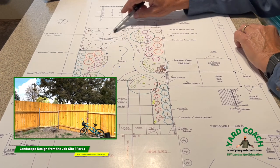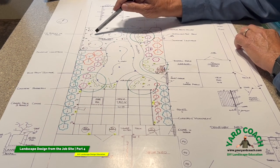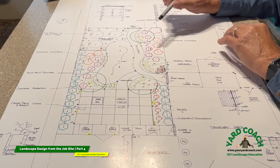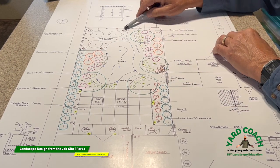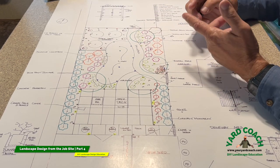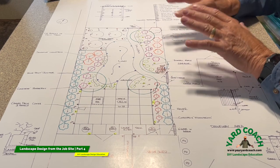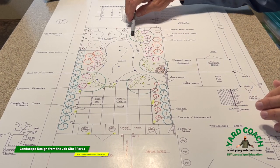Coming into this area we've decided to make a sustainable corner — the veggie, berry, and fruit tree corner. Big aluminum stock tanks will be the main gardens, then two-foot-diameter pots for blueberries or genetic dwarf fruit trees, and then espaliered berries along the fence line — blackberry, boysenberry, even raspberries — for that type of sustainable corner, something they can harvest every year.